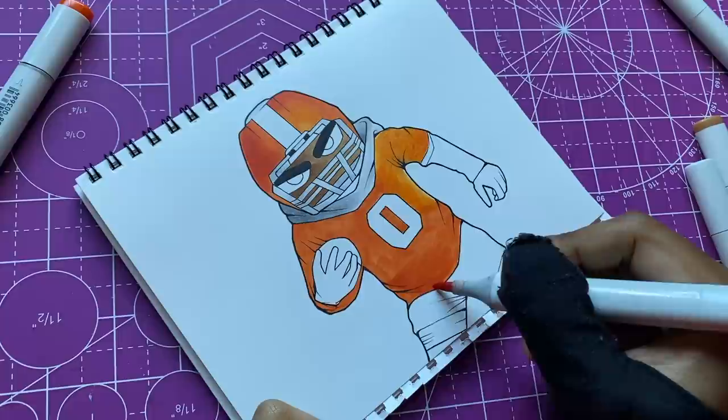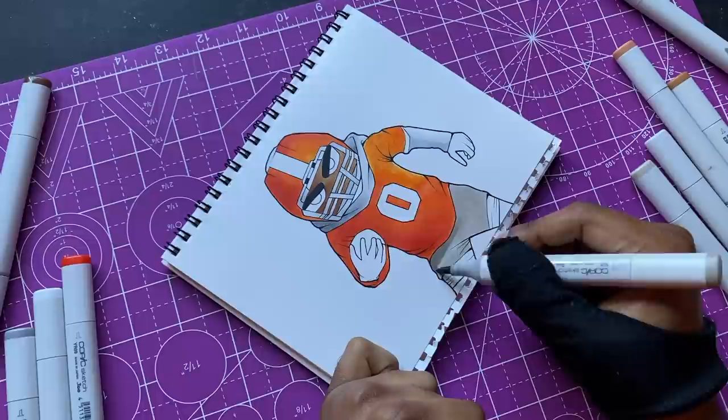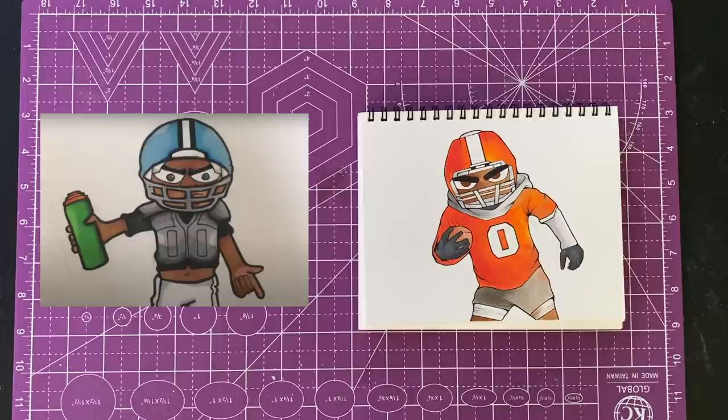I like drawing in this style a lot. If you've been on this channel for a while, you know my normal style that I use in mainly all my videos — it's a little bit more realistic than this. But I'm gonna have to come back to this more often because I like drawing in this style, it's fun. This is the football dude right here — you can see how he came out. I was happy with it, but this is just the first one, we gotta move on to the next.